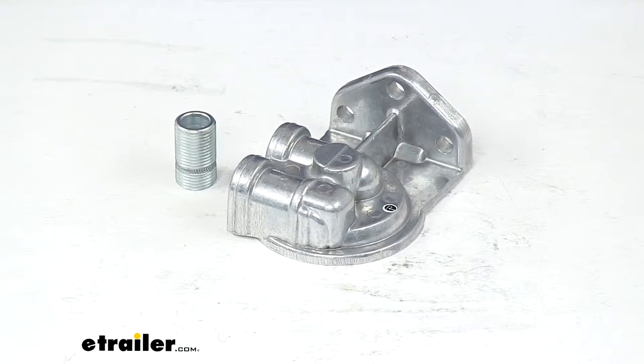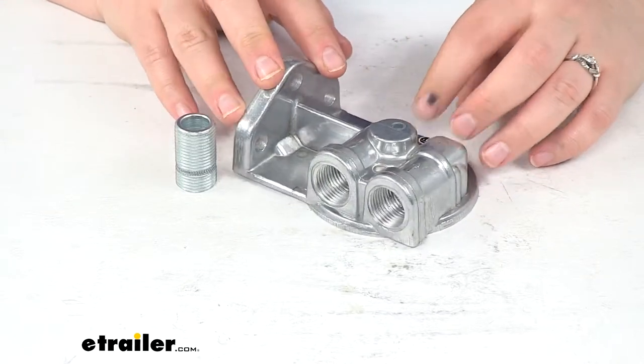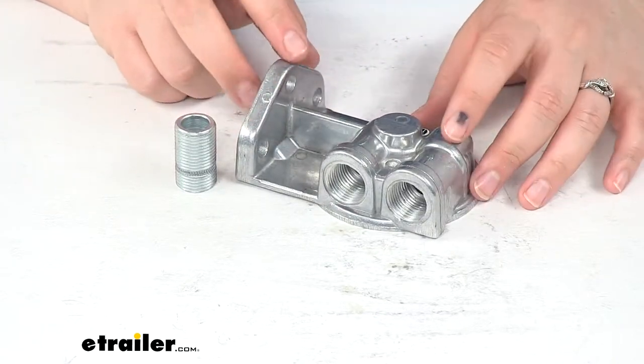Today we're going to take a quick look at the Durali remote oil filter mount with half-inch NTP left-side ports. This allows you to reposition your oil filter in a more convenient location, somewhere that's a little bit easier to reach.